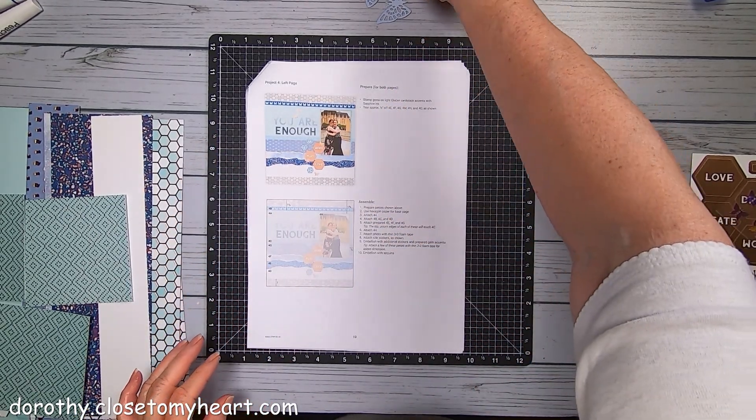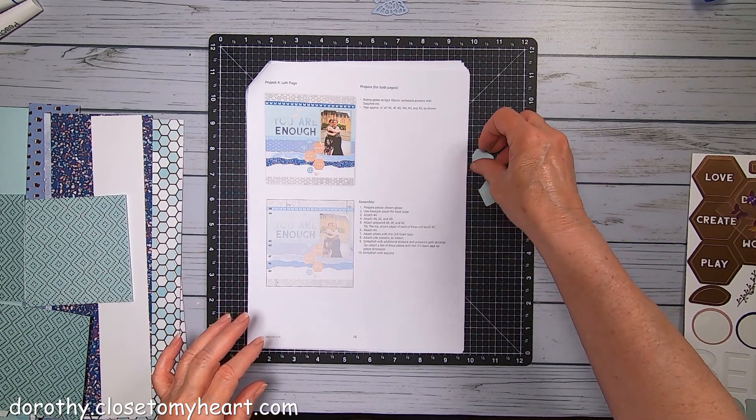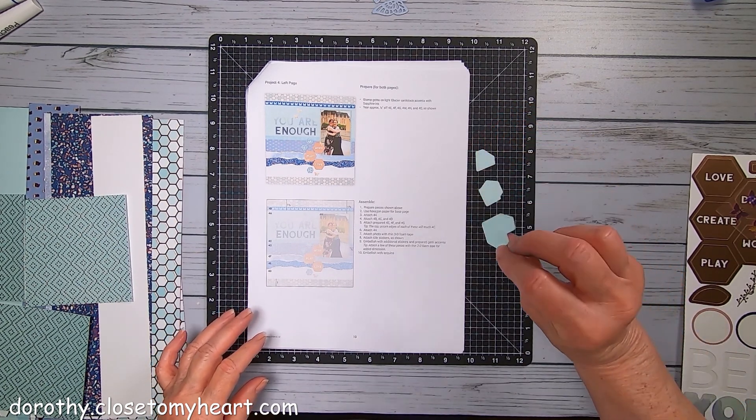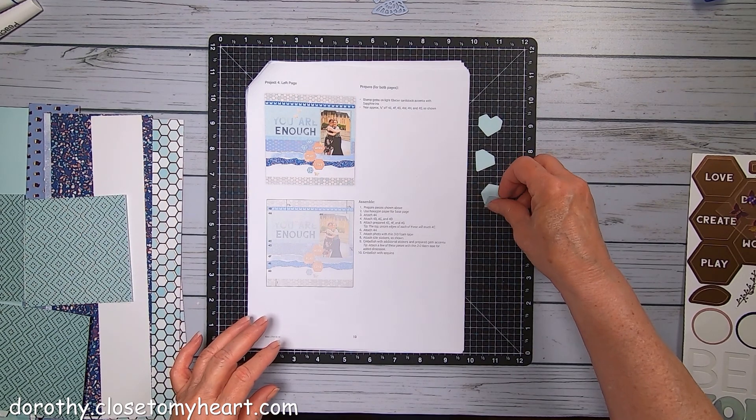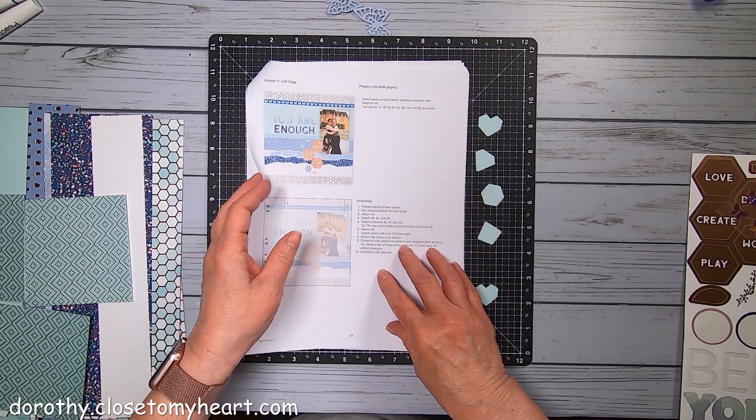So the instructions say to stamp the gems on light glacier. Which, these are all light glacier.